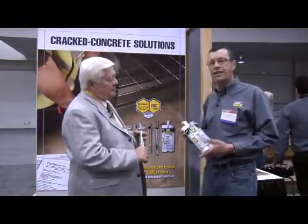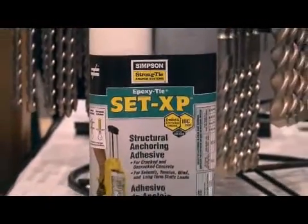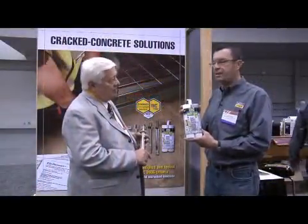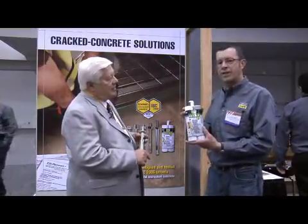Simpson has redesigned their formulation for an epoxy — we call it Set XP. This is formulated for cracked and uncracked concrete, and it's for seismic and tension zone areas in the building. This will work with all-thread as well as rebar.